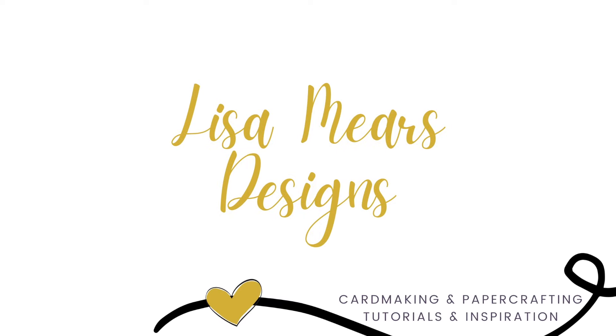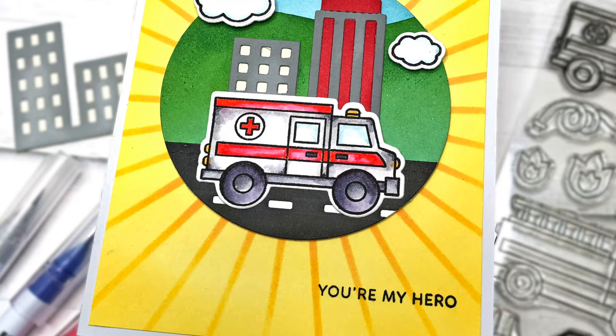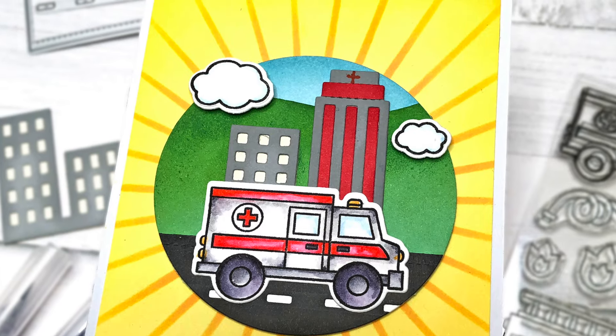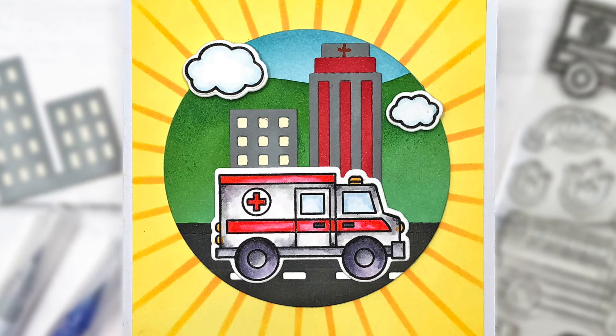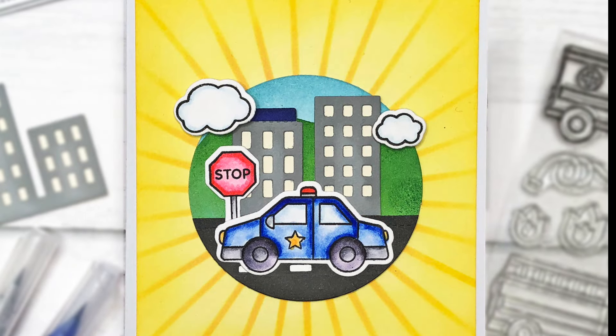Hi friends, it's Lisa Mears. Thank you for being here. I'm going to be making some focal point scene cards with you today. A focal point scene card is simply a card that features a scene as its main visual element. The scenes I'm making will be contained inside of a shape, and in this case, my scene will be contained inside of a circle.